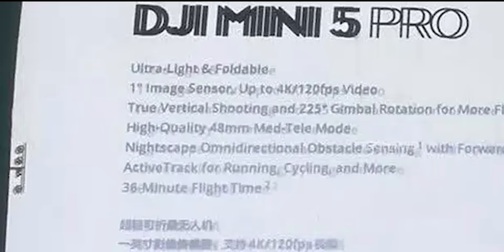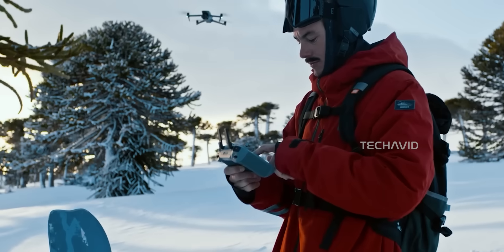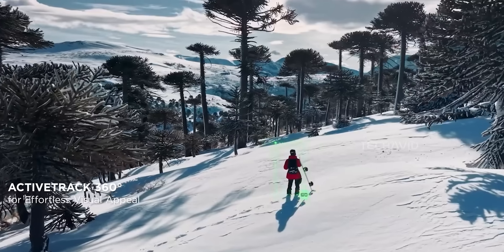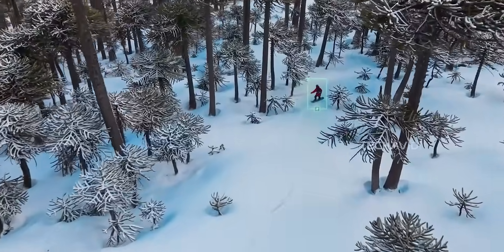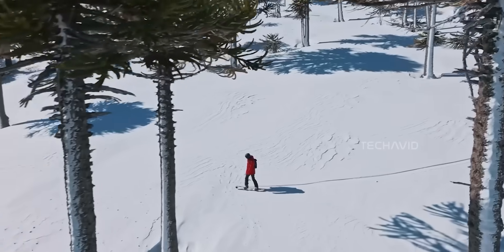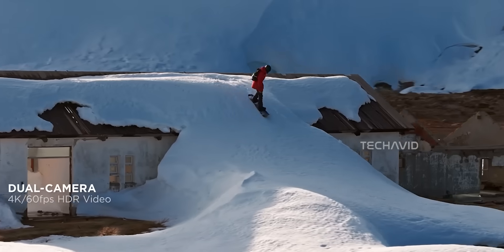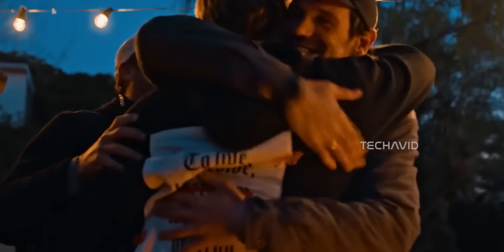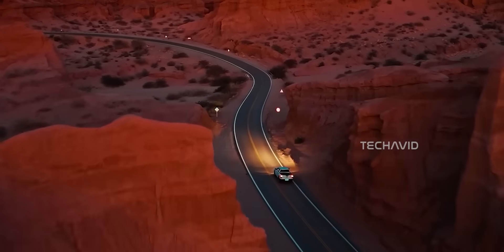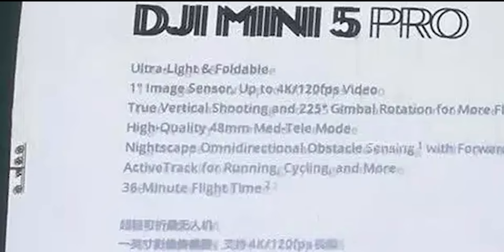Here's where it gets fancy: there's a 48mm Med Tele mode. It sounds like something you'd need a manual for, but really it's DJI using that big sensor to crop in digitally without wrecking your image quality — meaning you get that sweet zoomed-in cinematic look without lugging around a zoom lens. Perfect for pulling your subject out from the background and making your shots look way more pro. Older minis were stuck in wide-angle world — great for landscapes, not so great for a more intimate story. This fixes that.